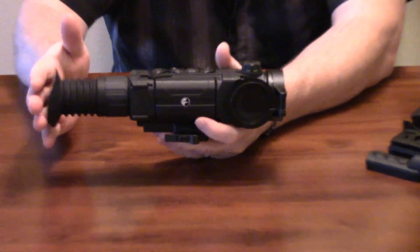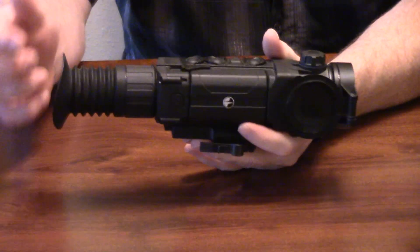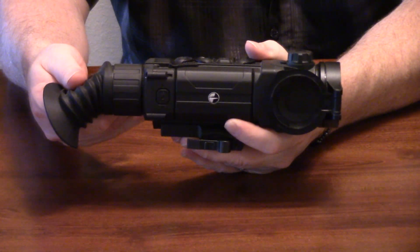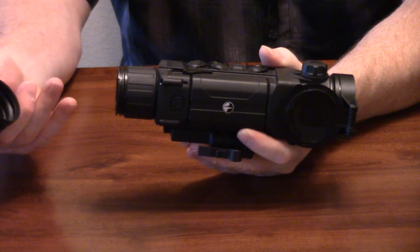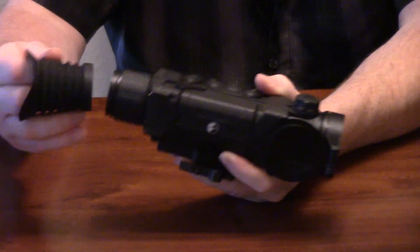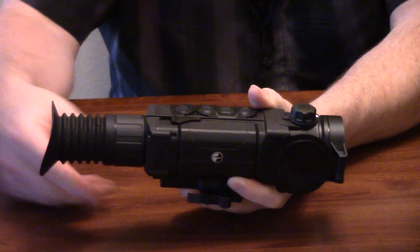So we're going to start back here at the back. Pulsar has a really nice adequate eye relief in all their products. If you do wear glasses or have any issues with the eye cup, you can certainly pull that off — it comes off really easy. All you really got to do to put it back on is get a corner started and then just stretch that into position.